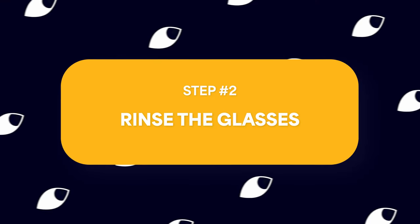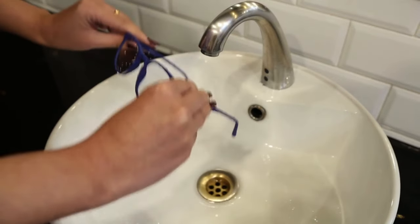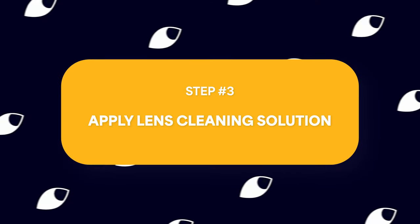Step 2: Rinse the glasses. The first step in the cleaning process is to rinse your glasses under lukewarm water. This helps remove any loose dirt and debris that could potentially scratch the lenses during cleaning. Hold your glasses under the water, making sure it is not too hot. Gently rotate them to ensure water reaches all parts of the frames and lenses. This simple yet crucial step sets the foundation for effective cleaning and prepares your eyeglasses for the next stages. Once rinsed, let's move on to applying the lens cleaner solution.